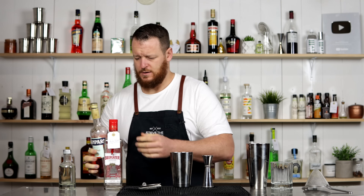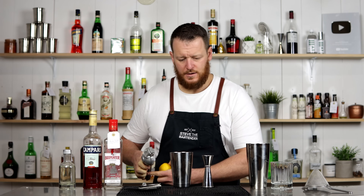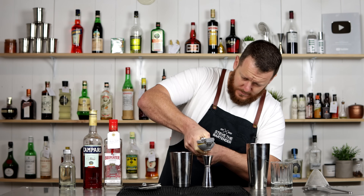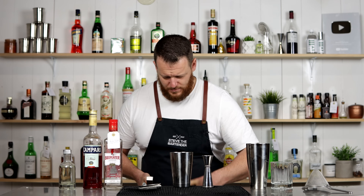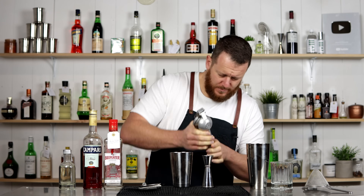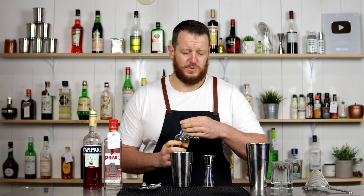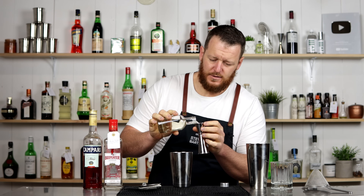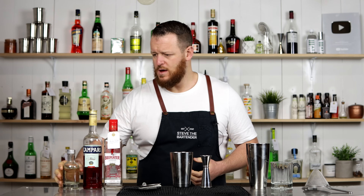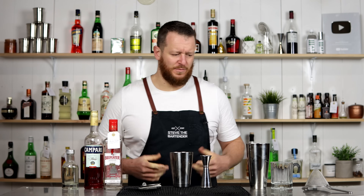And some fresh lemon juice — 22.5 ml, three-quarter ounce. And 15 ml of simple syrup, half an ounce. A little bit of sugar along with the grapes to balance out the bitterness of the Campari and the acidity from the lemon juice.